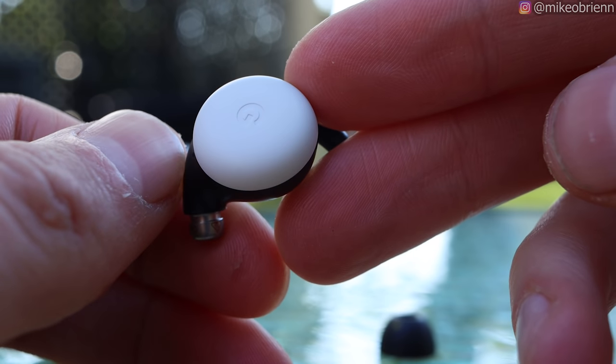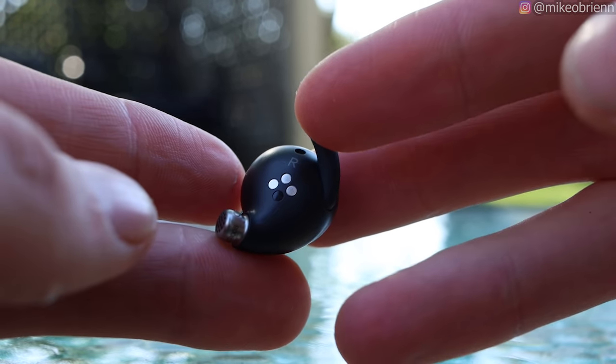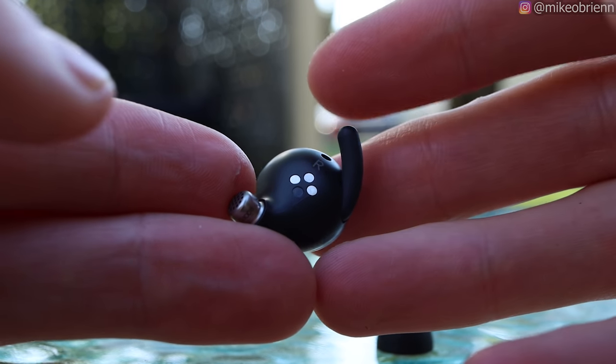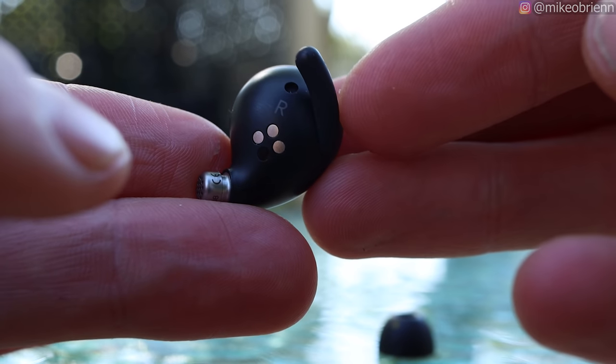On the very tip we have three different silicone ear tips that you can actually replace — I have the larger one right here. Something to note about this: these don't actually seal the best in your ear. While they make a pretty tight fit, they don't block any outside noises, so you won't have significant passive noise reduction. And of course, these also do not have active noise cancellation.